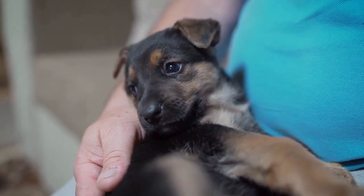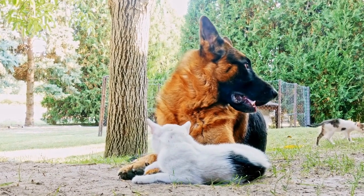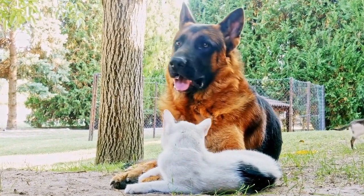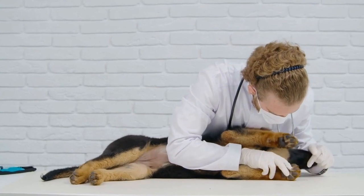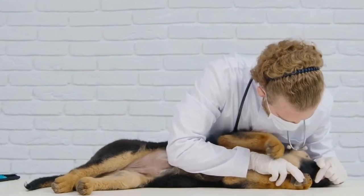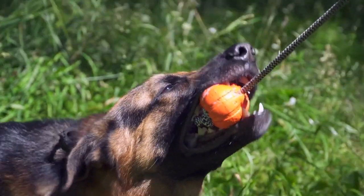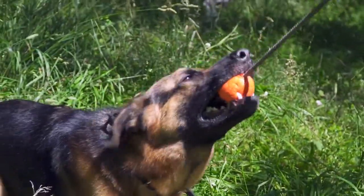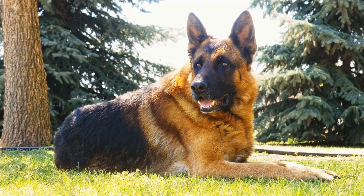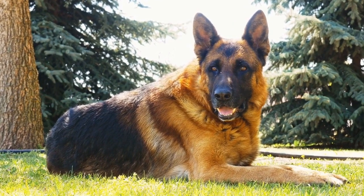While doggy ice cream is a great treat for your German Shepherd, moderation is key. These recipes are designed to be treats and should not replace your dog's regular diet. It is recommended to limit the serving size to one or two cubes per day, depending on the size and activity level of your German Shepherd. Always monitor your dog's weight and adjust the portion accordingly.